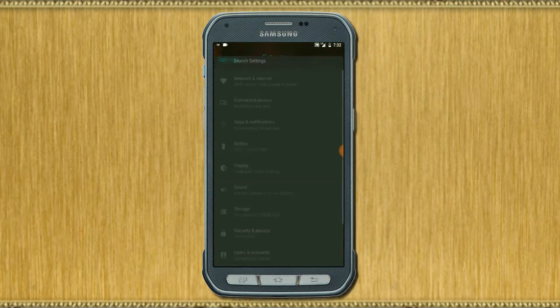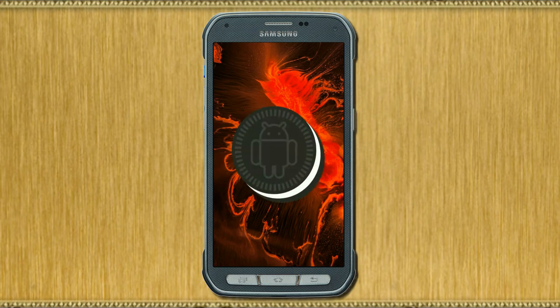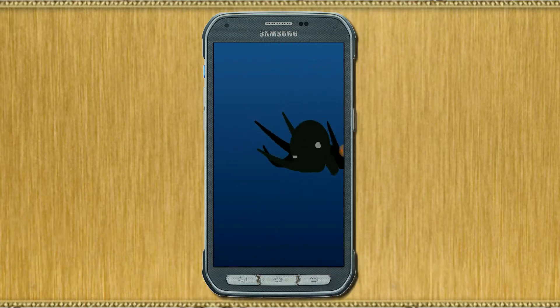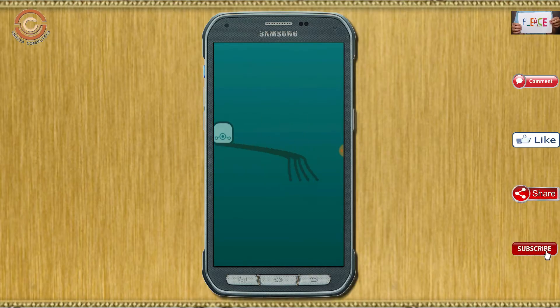Hi friends, my name is Shyam and you are watching Sriya Computer Tech channel. Friends, today is good news for Galaxy S5 Active users — Android Oreo 8.1 has been released for these users. If you want to get the real feel of Oreo 8.1, then you have to follow this procedure.